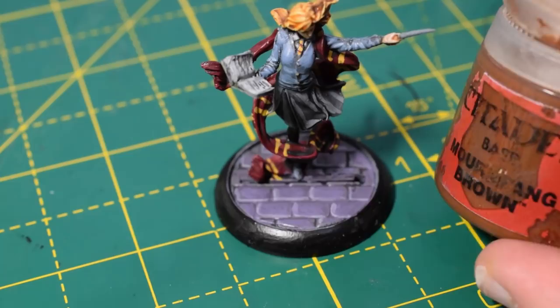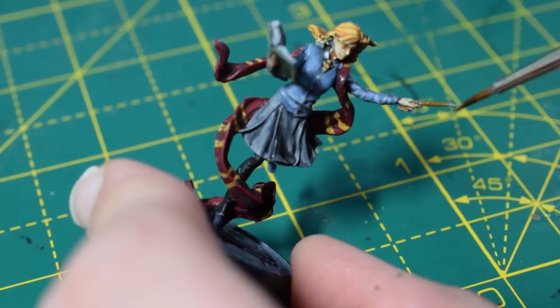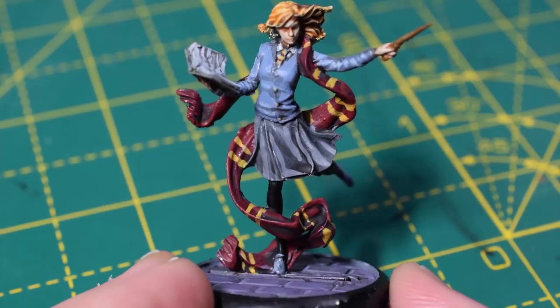I also painted the rim of the base. And then lastly I'm going to take some Mournfang Brown to paint her wand. With that, she is done. You could even go one step further and paint her eyes white if you wanted, but I just left them. I did use a little bit of Averland Sunset on her buttons as well. I'm really happy with how she came out.